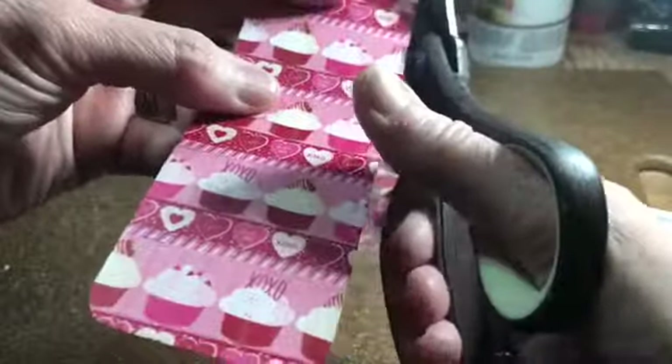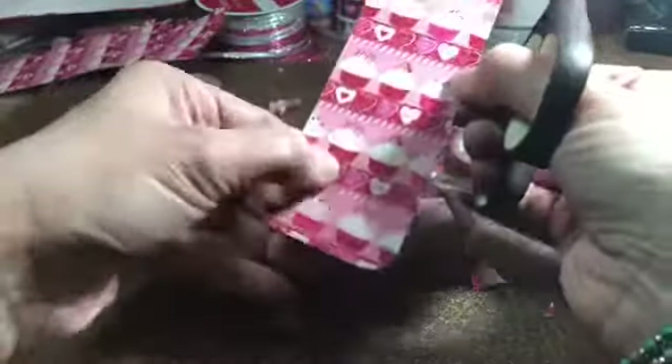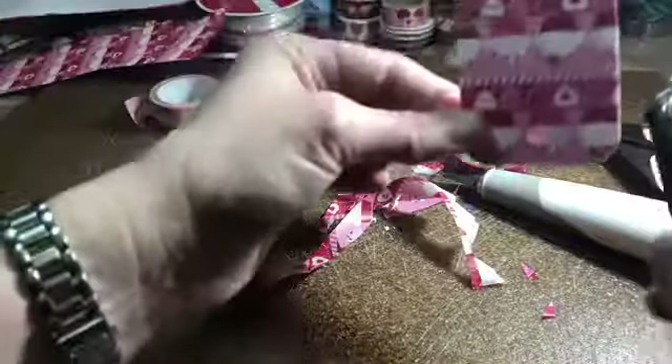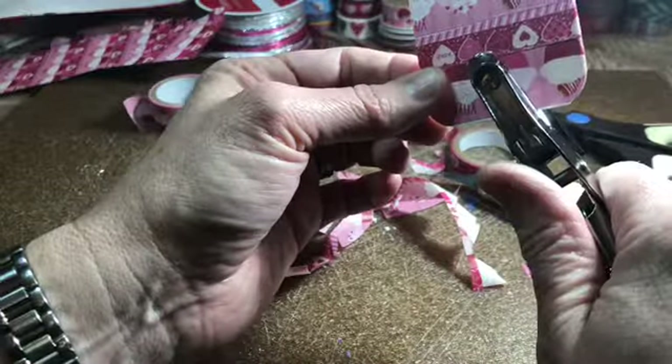So you're just going to cut along the edges. And there it is. It's not perfect, you know. And then what you'll do is — I don't know if you can see the little hole there where the hole punch should go. It's not easy to videotape while you're actually doing something else. A little hole there. Perfect. Cute.